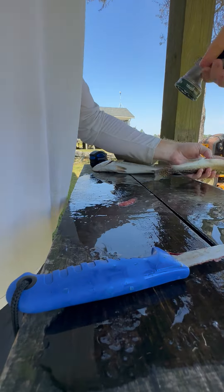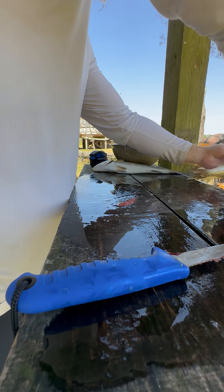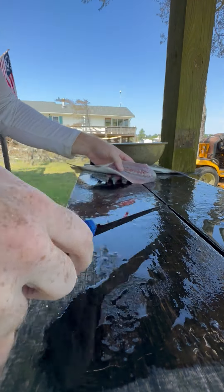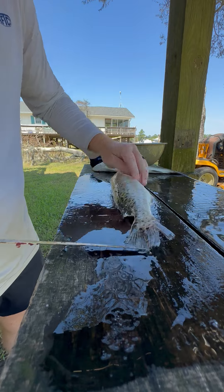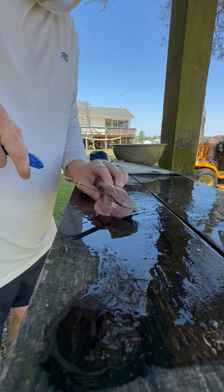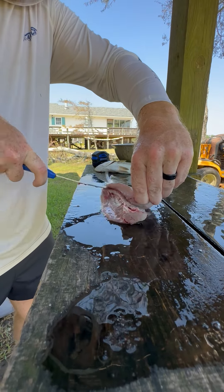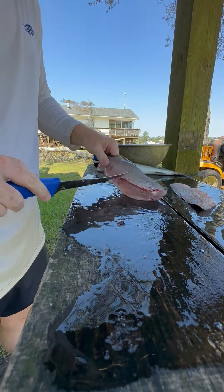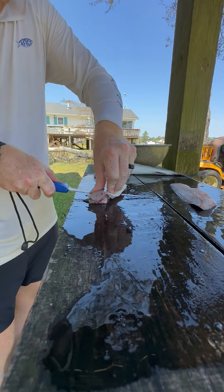Then I just start filleting down the back. It doesn't matter what side you come in on — you just want to take that knife and run it along the backbone, keeping that blade flexed along that line. I left a little meat there, oh well — same thing on the other side.